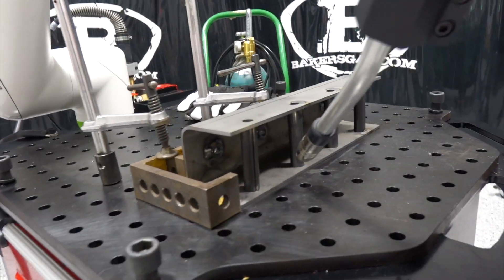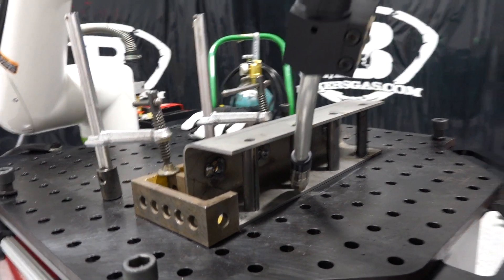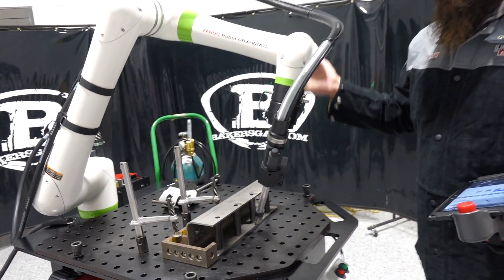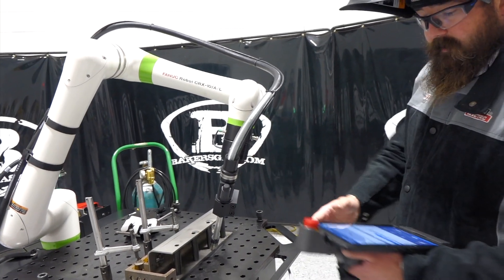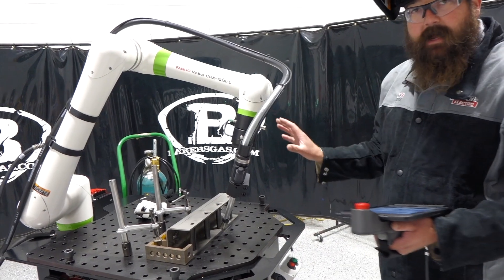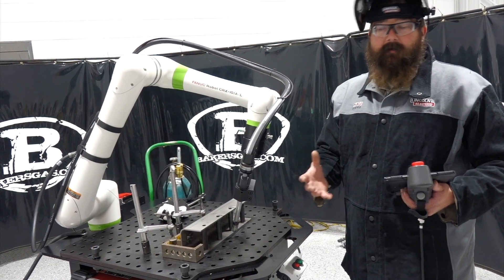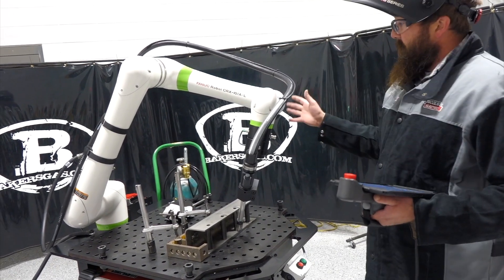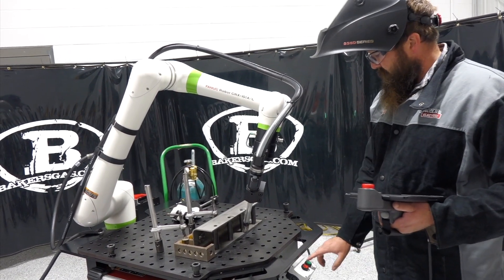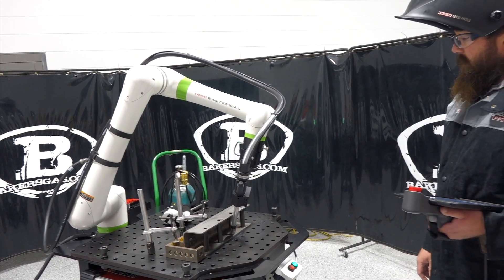Now, why it's collaborative is we can actually stop this robot. So if it were to hit somebody, something, or hit a fixture — see, I can stop it right there. Now we throw an error code. We just clear that error code and it stopped — I didn't hardly put any force on that. That's why it's an OSHA-approved robot for no weld screens and that sort of thing, because it'll stop with minimal force. We just go back to green and pick right back up where we left off.